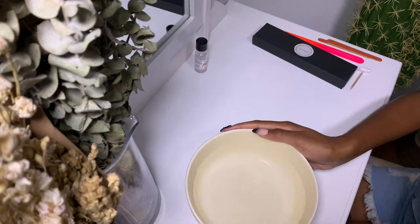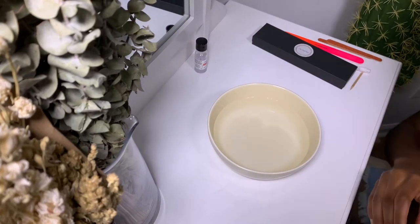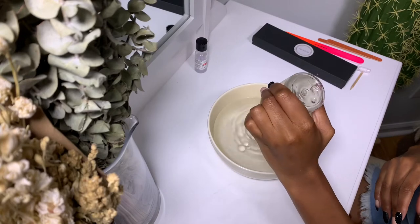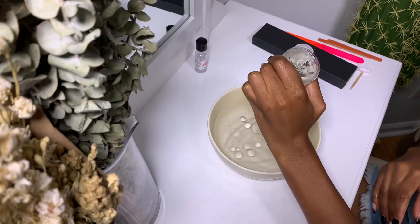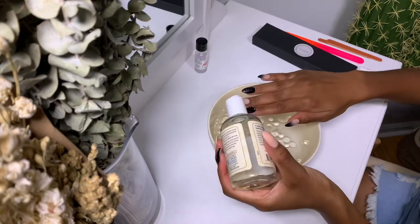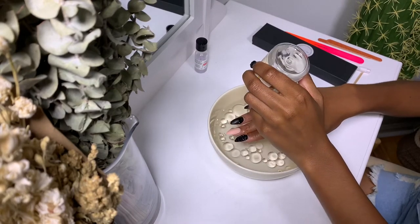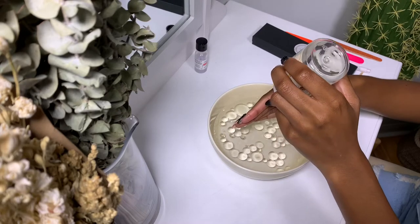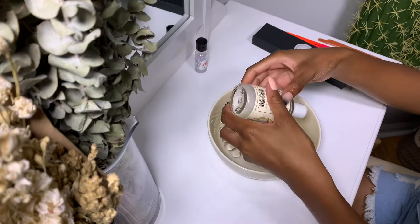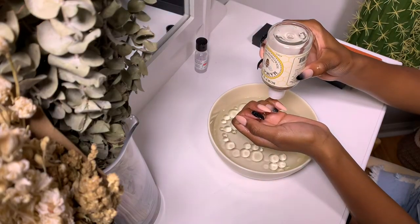When I want to reuse my press-on nails, I always start off with a bowl of warm water and add some oil to it — this is lemon oil, but you can use olive oil, coconut oil, anything you have on hand. I'll also put the oil around my cuticles before dipping my hands in. I did get this press-on set from Target; it's the Ardell press-on brand — I'll leave links in the description below.